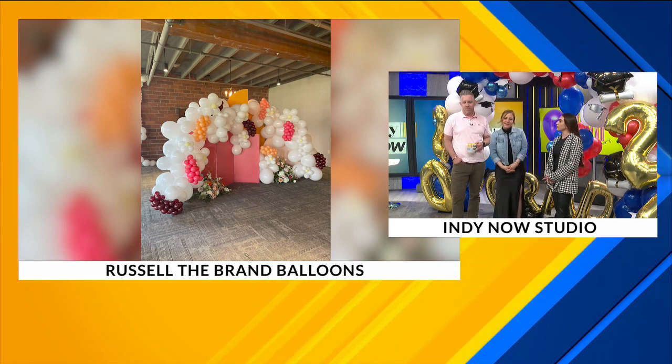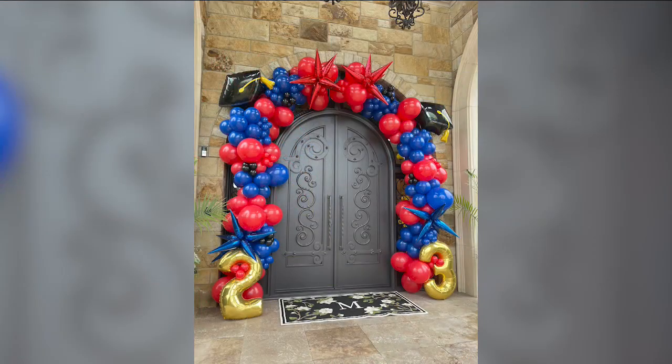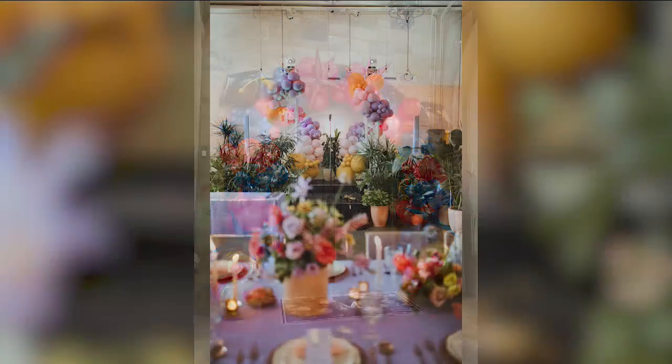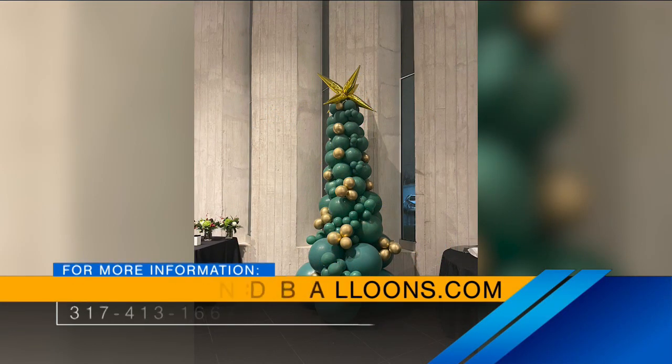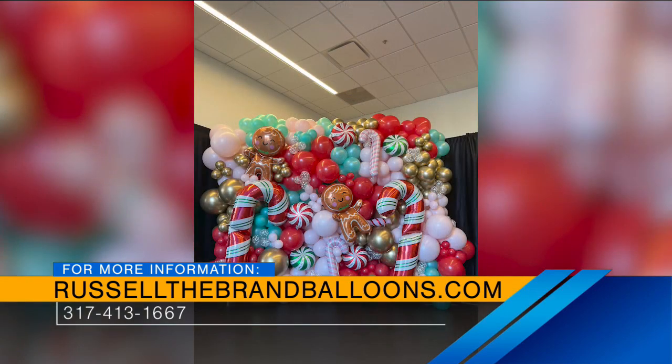How long does it take you to create these installations? I've gotten pretty fast recently, but setup can be anywhere from two to four hours. Smaller ones can take anywhere from 30 minutes to an hour. That's impressive.